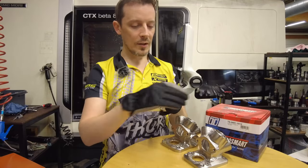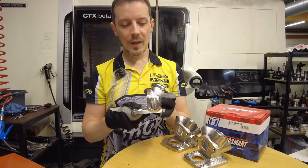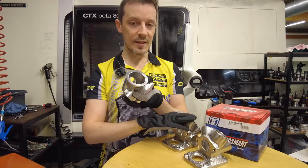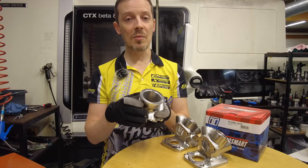The TurboSmart wastegate goes on here to control the spool valve, and we have a wastegate exit here as well. We're expecting this to be as durable as the existing units, which have worked really well with no problems so far.